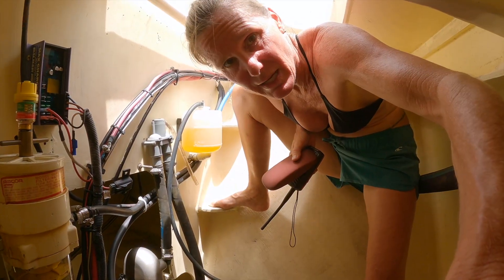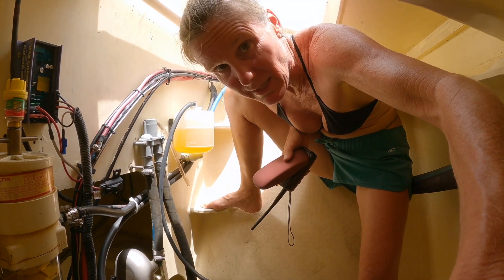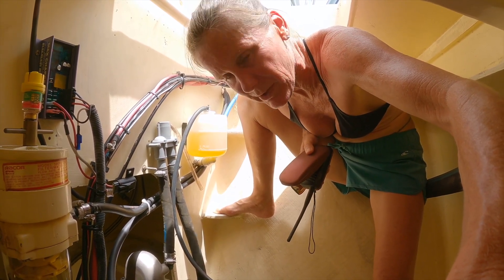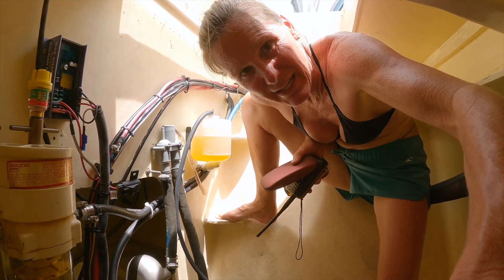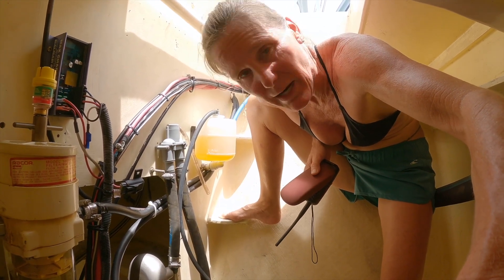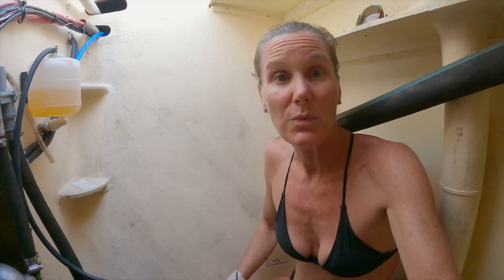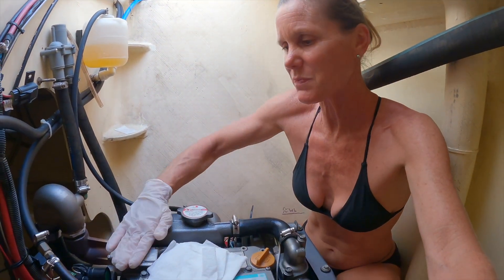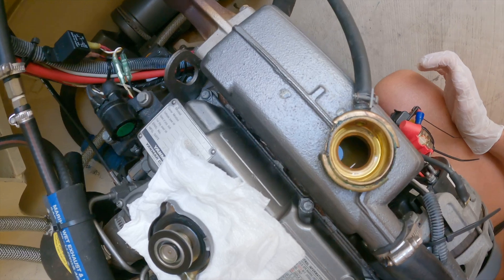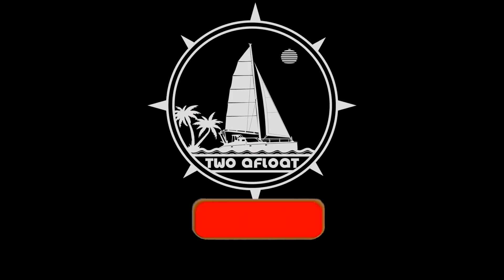Next we're going to run the engine, get the temperature up so that the thermostat opens, then stop the engine and let it cool. I'll open up where I poured the coolant in, fill it, repeat, and recheck. If it needs more filling, fill it and repeat until we are full of coolant. We ran the engine — it's now cool enough to the touch, just warm, and safe to open the cap. Time to refill. Then we'll run it again, let it cool, and check it again.